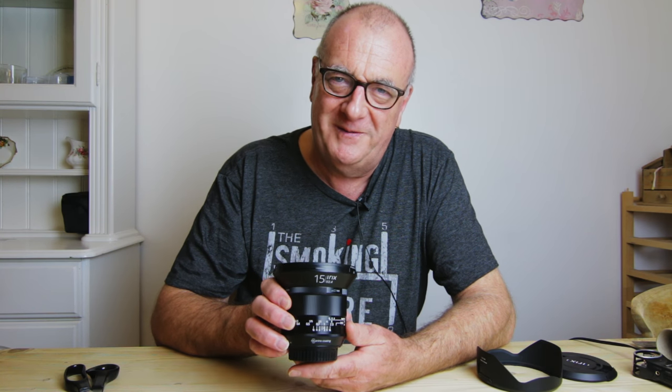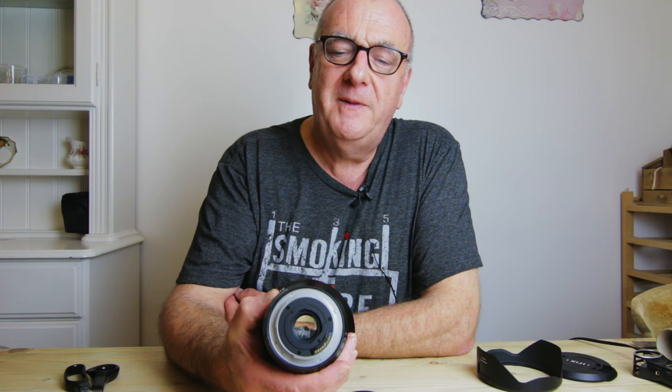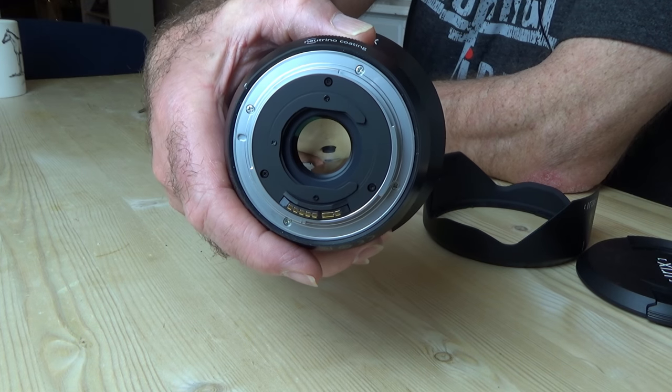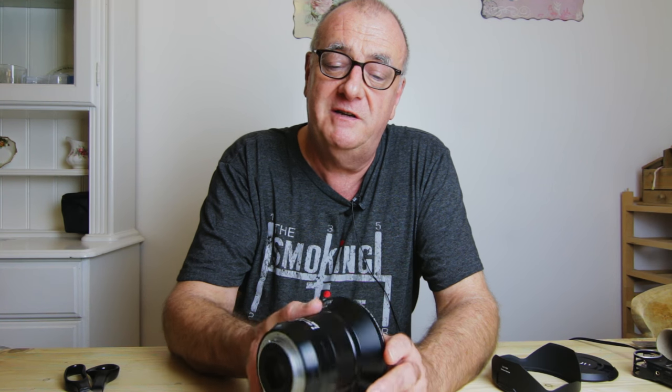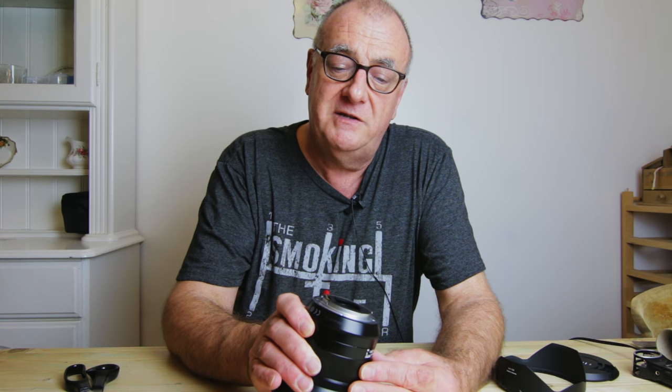However, the manufacturers of the Irix lens have anticipated that there may be some problems and have provided at the rear of the lens a filter slot. Now those of you who have used lenses like the Sigma 16mm fisheye lens will be familiar with this, because some lenses with protruding front elements cannot take a front filter. This gives you the chance to put a filter at the back of the lens. The dimensions for the filter slot here are 30mm by 30mm. For a lens like this with a filter slot at the back you would use a gel filter or polyester filter.